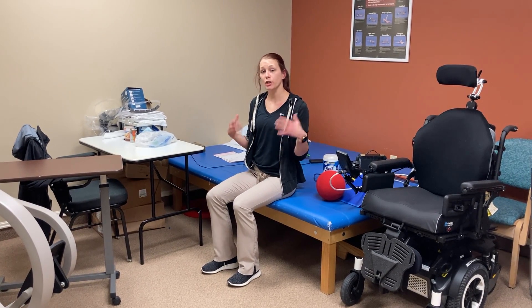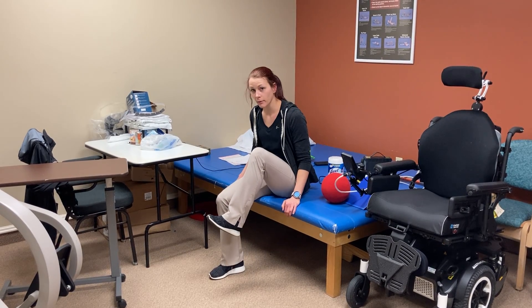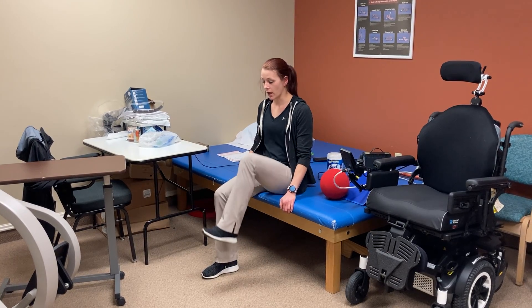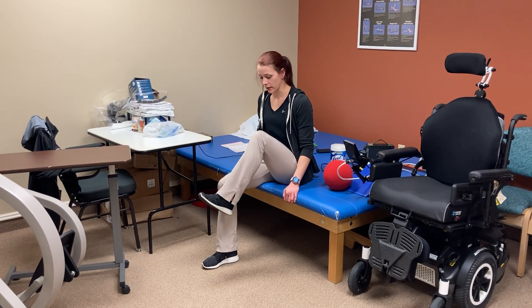Another great core exercise is a seated march where you add a crunch — you're crunching while bringing your knee forward at the same time. That's another great one for your core that you can do seated.